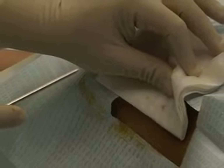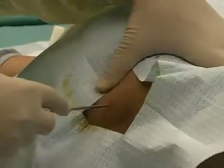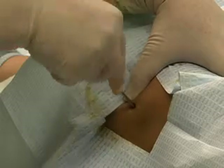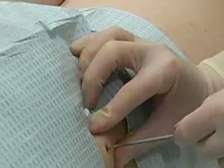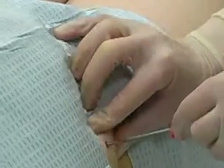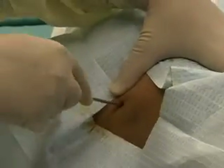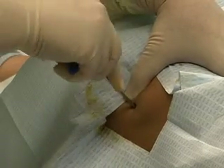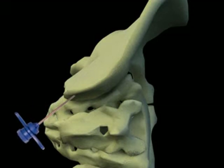A bone marrow biopsy is often done following a bone marrow aspiration. Maintaining sterility, obtain a bone marrow biopsy needle. Holding the needle between your palm and index finger, insert the needle into the patient's skin and advance until it touches bone. If an aspirate has been performed, the same entry site through the skin may be used for the biopsy. However, a skin incision may be indicated if only a bone marrow biopsy is being done or after an aspirate to allow for entry of the larger biopsy needle. While applying steady pressure, advance the needle with its stylet in place into the cortex by rotating back and forth. The biopsy needle should be inserted into bone at a slightly different angle than a previously performed aspiration.